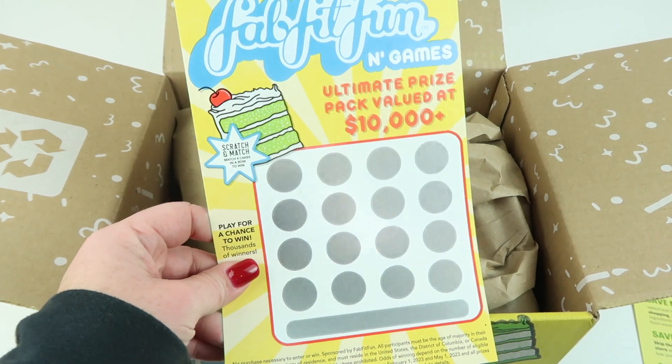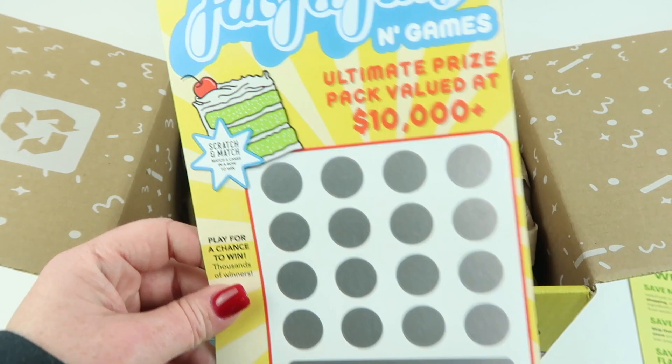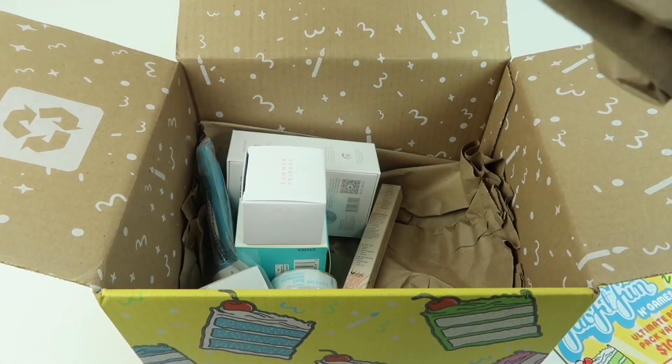On the back there's a little card and you scratch off to win — I'll do that later.